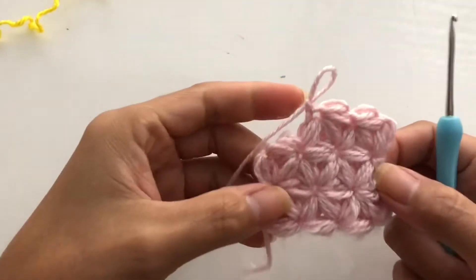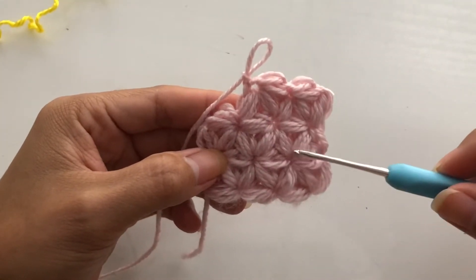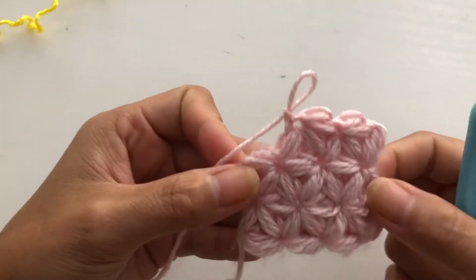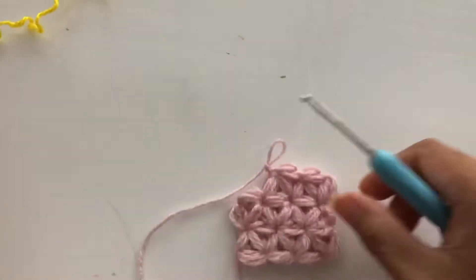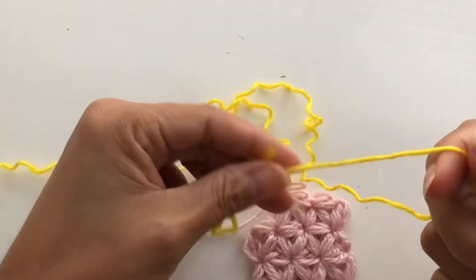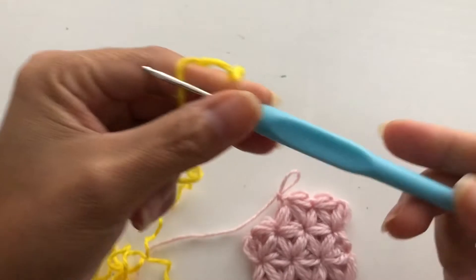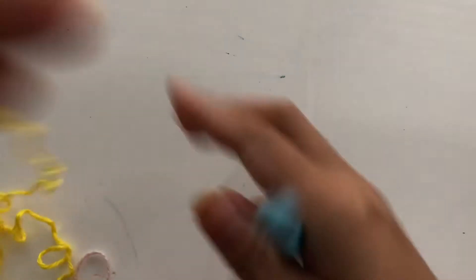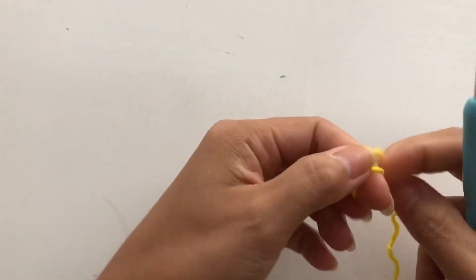Today I will be showing you how to crochet this star stitch, and as you can see it's very, very cute. For today's tutorial, I will be using my yellow yarn and my 2.5 millimeter hook.